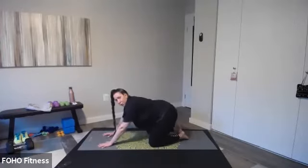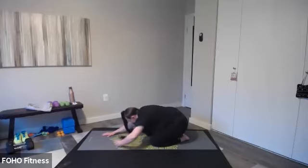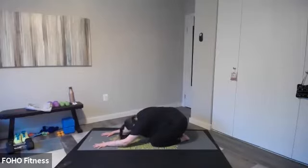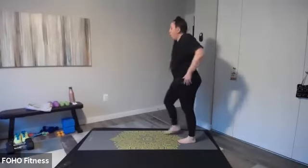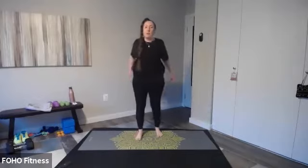Let's bring those knees wide, feet together — child's pose before we come up into a little cardio. Sit back into your heels here, get a nice stretch of that back. Time to wake up the body. All right, let's roll it up to standing nice and slow. Roll it on up, shake it out. Okay, so two little cardio movements and then we're going to get started.